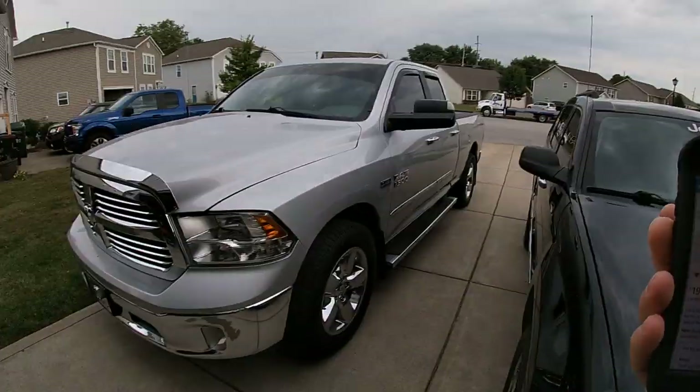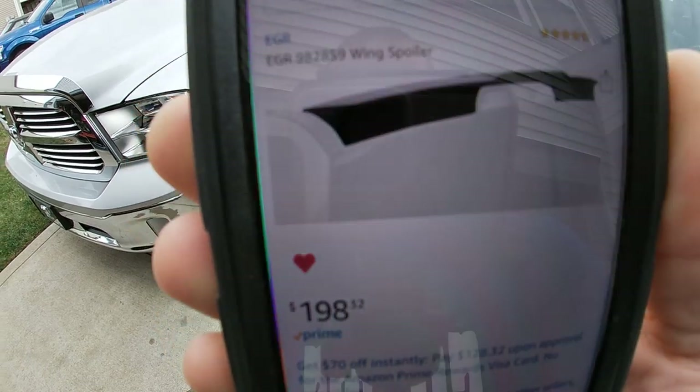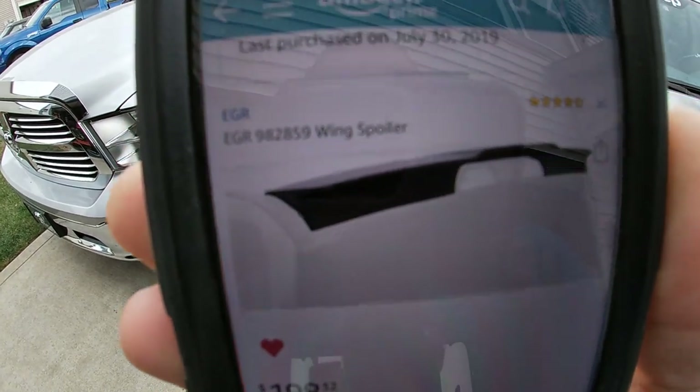So first of all, it is a company called EGR that sells it on Amazon. When I bought it I got it on sale — it was $169 I think — and right now it's $198.32. It is Prime, it is free shipping, and it got here really quick. I had it in two days.